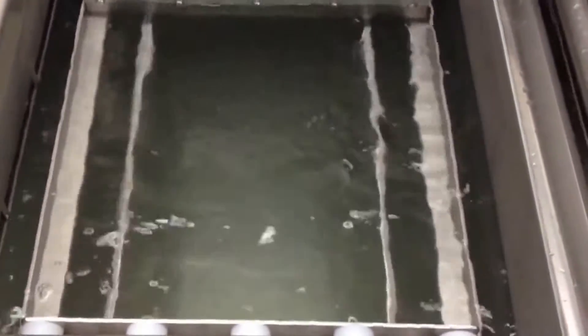I'll turn the manual agitation on and drop the platforms down here. In the rinse tank you can see it just has the roller conveyors with manual agitation of the platform itself.